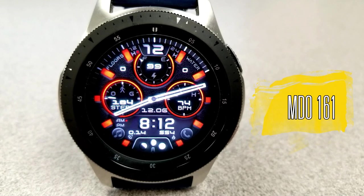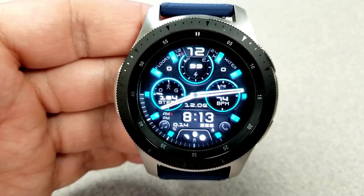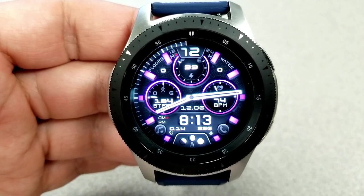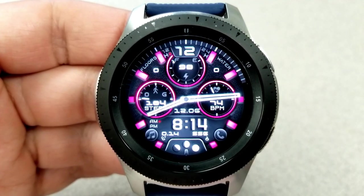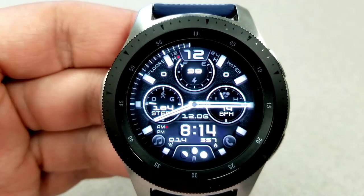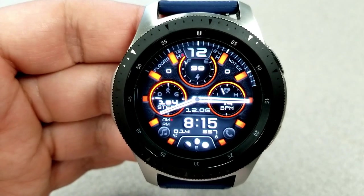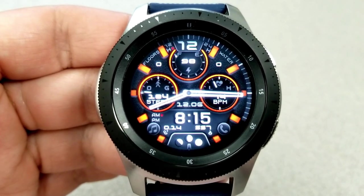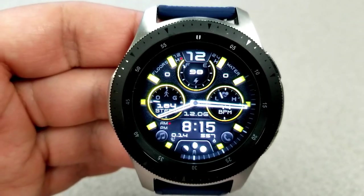Kicking things off is this very sporty and modern looking hybrid watch face which displays the digital time in the bottom section, settable in 12 or 24 hour format. In that same area is the current moon phase, your distance moved, and your calories burnt. The month and day is just above the digital time. In those three dials you have your step count and goal on the left, your last recorded heart rate on the right, and the top dial shows your power remaining as a percentage. On either side of that top dial you have total floors climbed on the left and water intake on the right.